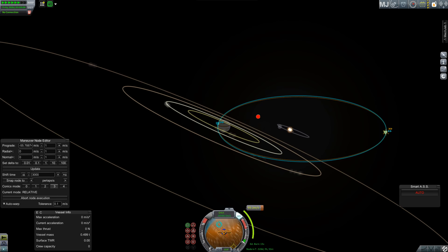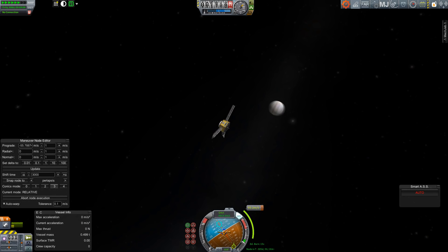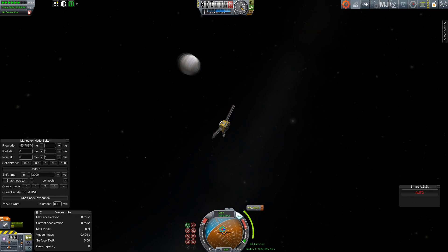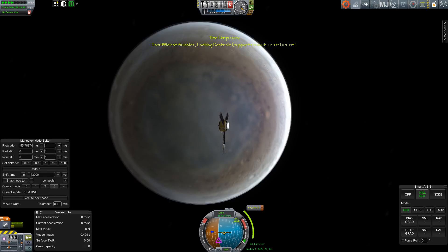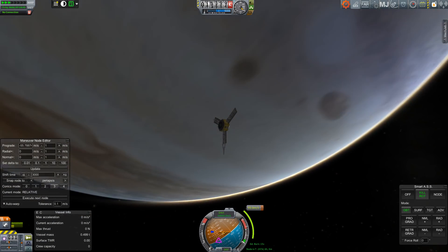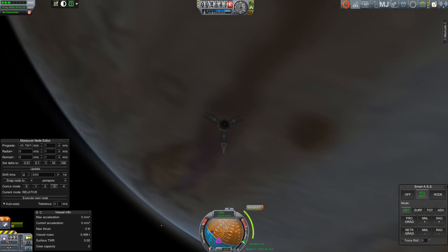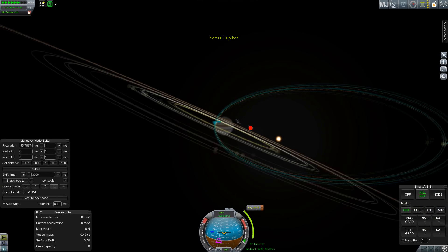Because I'm using the realism overhaul solar system, Jupiter's moons are inclined to its equator for complicated reasons related to how Kerbal Space Program deals with polar axes - in real life everything is aligned. Look at this view as the spacecraft skims the atmosphere, collecting scientific data with its large array of instruments.